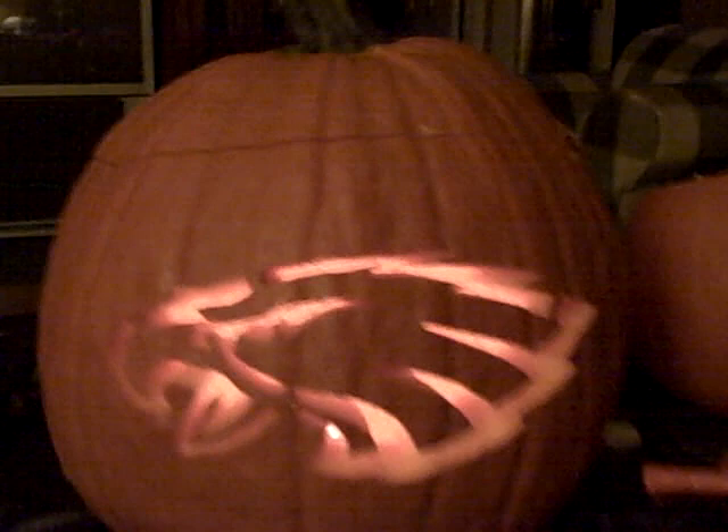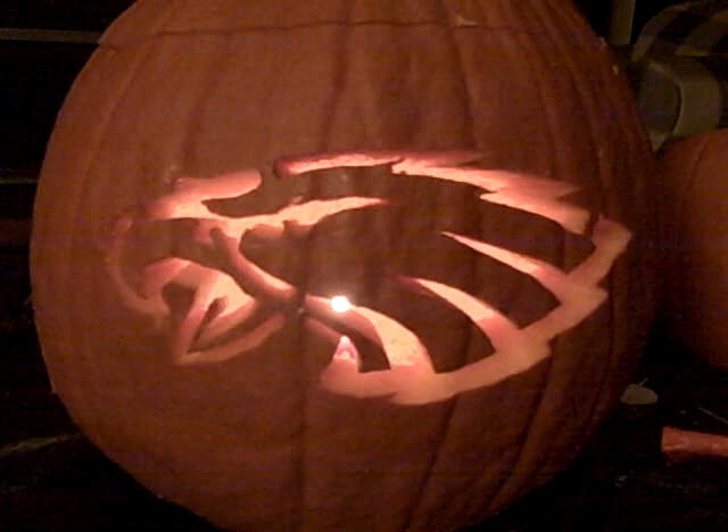I just want to show you, in case anyone makes comments that this ain't a real pumpkin, I'm going to show you the inside real fast. I'll show a couple of angles so you can see the candle inside, and I'm going to shut the light off so you can see it glow real good, because it turned out phenomenal.